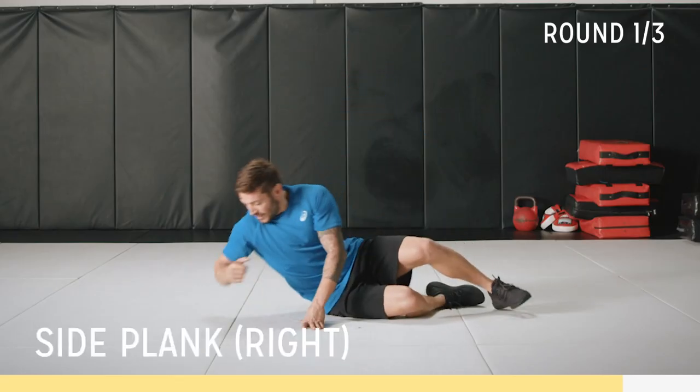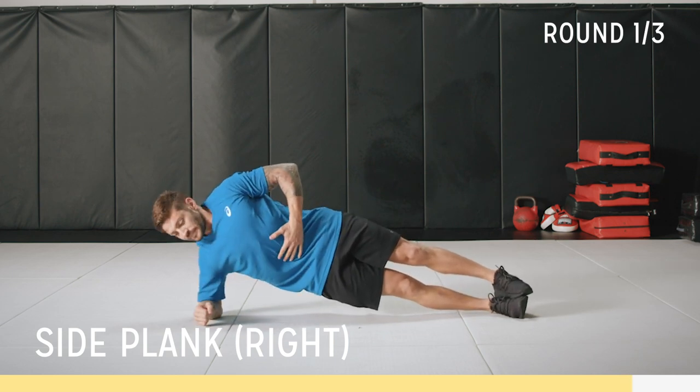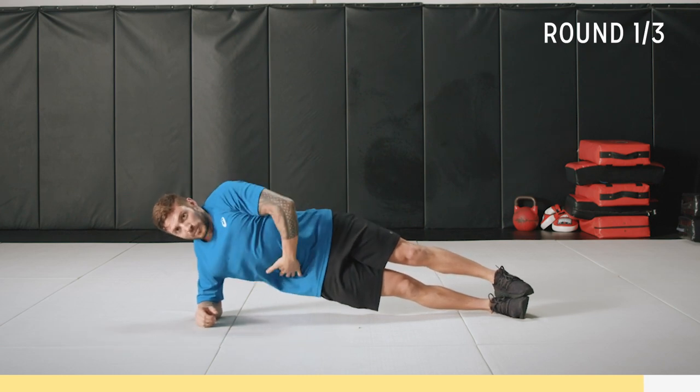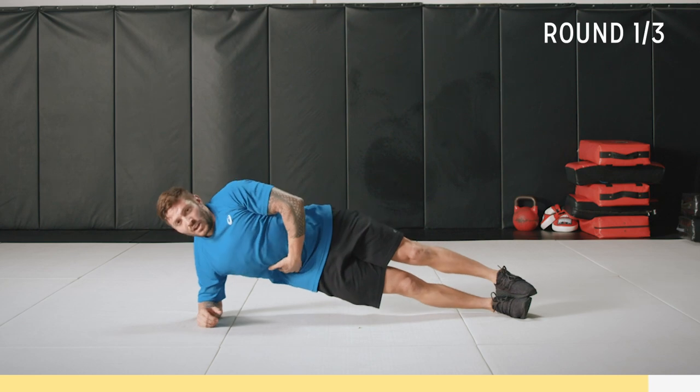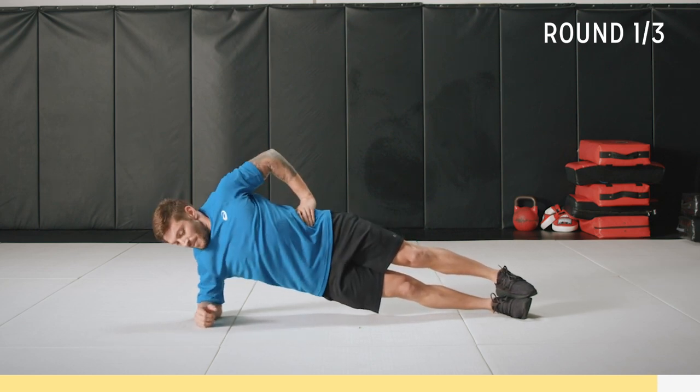Let's go — last plank. Keep good position and hold. Keep that core tight, looking straight ahead. Think of it like a nice straight line through here. You don't want to be arched down or over-arched — try staying neutral. It does get a little tricky.